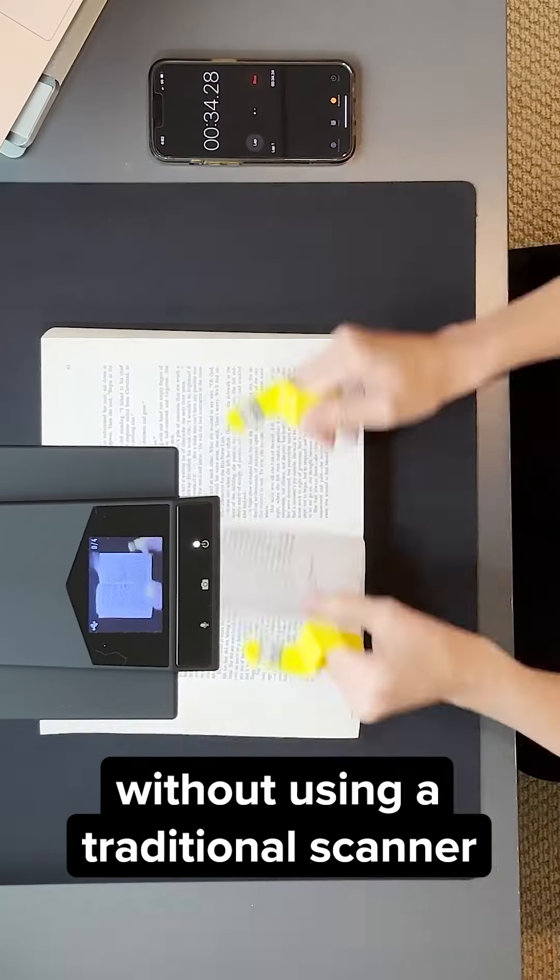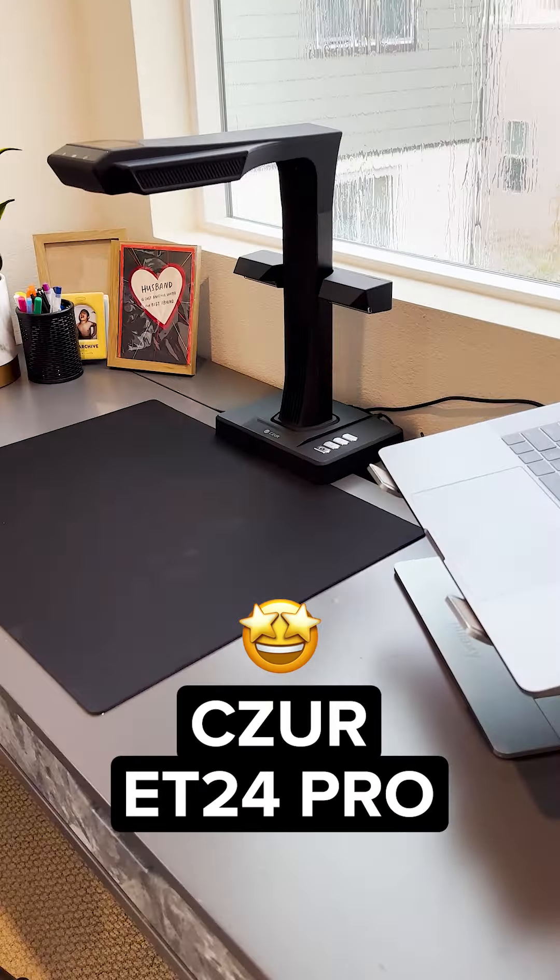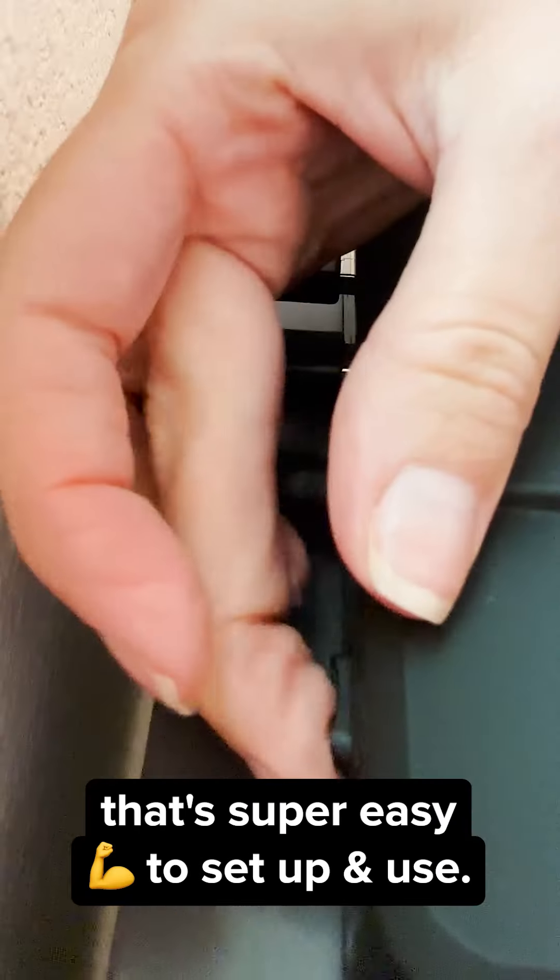How to scan books at lightning speed without using a traditional scanner. Check out the Siser ET24 Pro — it's a professional book scanner that's super easy to set up and use.